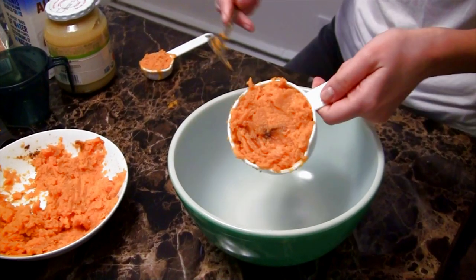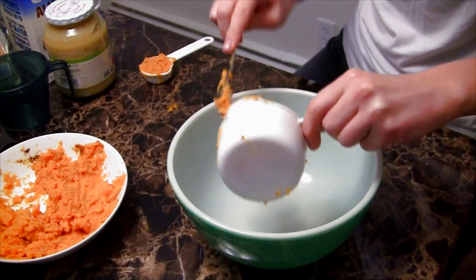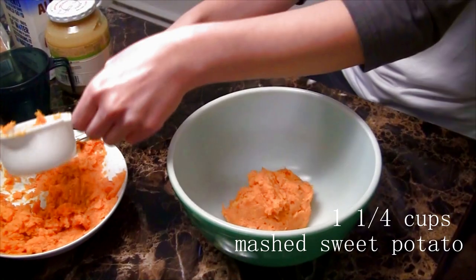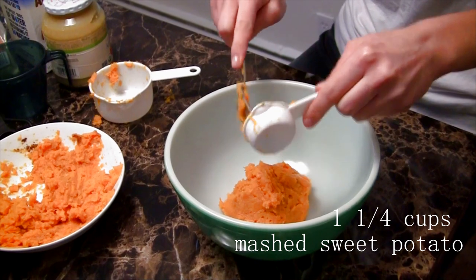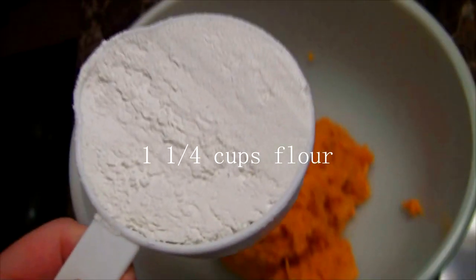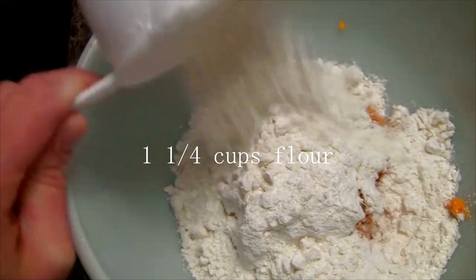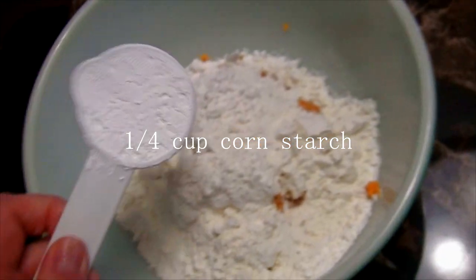For step one, we have some already cooked and mashed sweet potato. You'll want to do that ahead of time. We want one and one-fourth cup of mashed cooked sweet potato. Next, you want one and one-fourth cup of all-purpose flour — you can also use gluten-free flour if you prefer — and one-fourth cup of cornstarch.